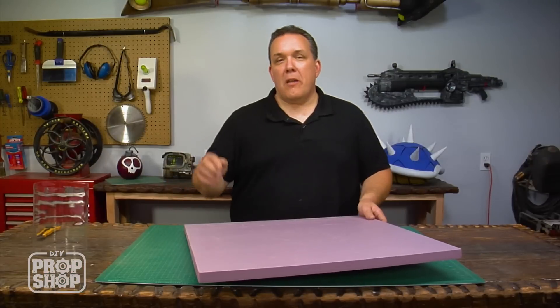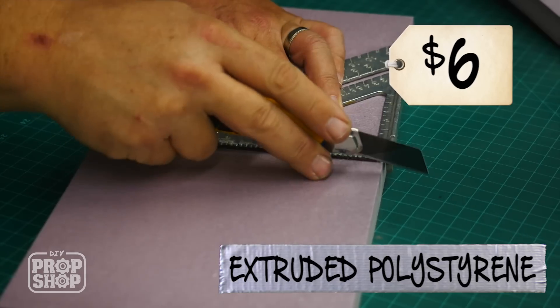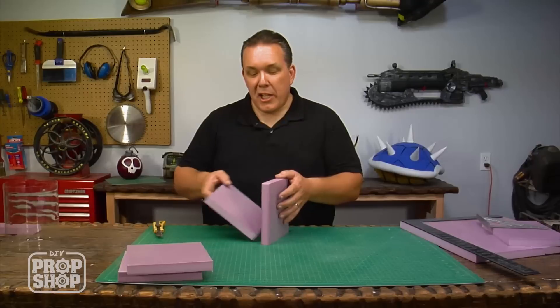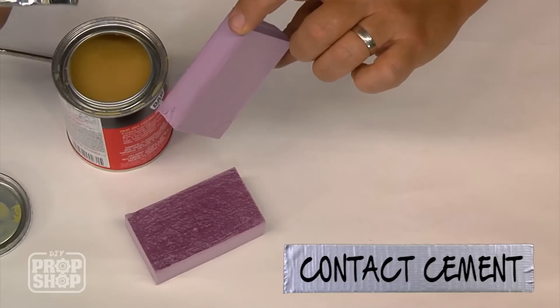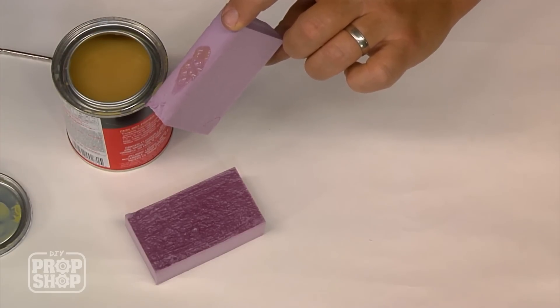To make the ends on the incubator, I'm going to carve them out of this pink insulation foam. My first thought was to make smaller pieces that are easier to work with, but the foam was only one inch thick. The top and bottom of the incubator is actually two inches thick, so I'll need to glue two pieces together and then cut out the shape I want. I'd like to use contact cement to glue the two halves of the foam together, but I'm concerned that the cement will actually dissolve the foam, so I'm going to try it on a small piece first.